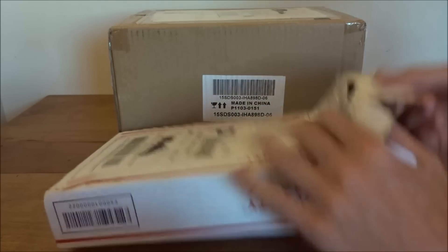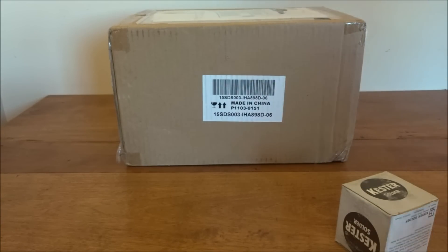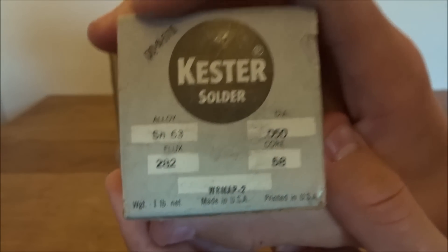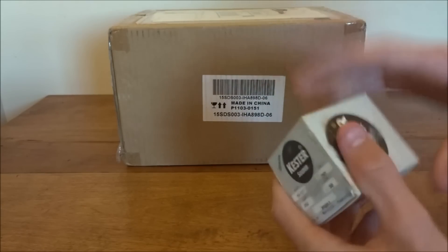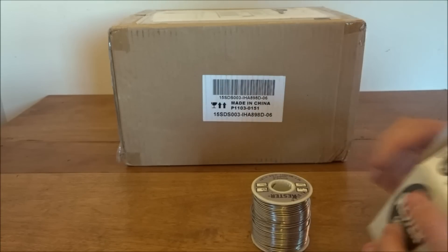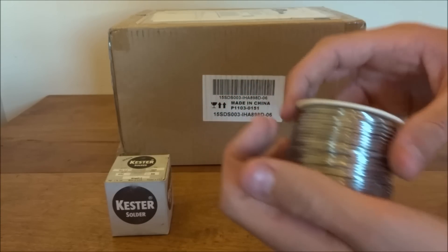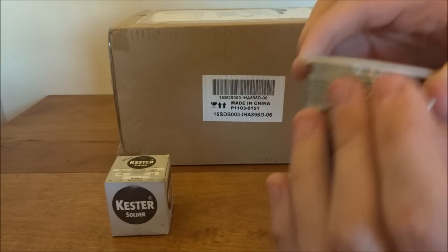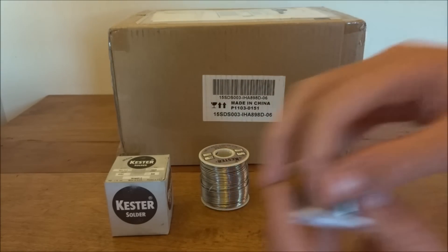There's some green paper wrap and here we have all that's in the box — pretty simple. Just this little box of Kester solder. As you can see, it's 63/47, 0.05 inch, and it's got a flux and rosin core. It's brand new but old stock — they said that on the site. This is a pound so it should last quite a long time. It looks pretty high quality just from how it bends.